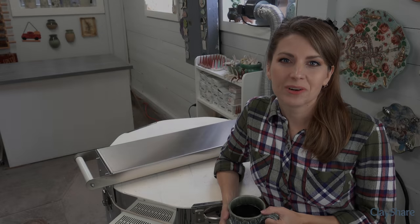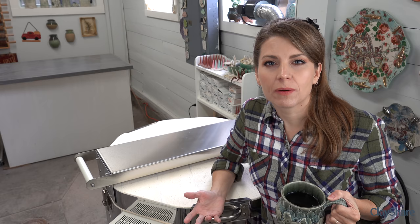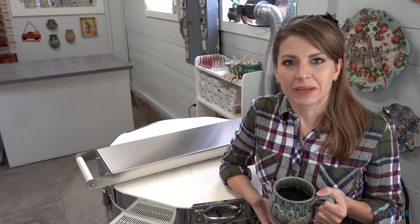Hey everyone and welcome to the studio. In this video I'm going to do a kiln opening. It's noon on Sunday, and for me Sundays are a day I really like to do kiln openings for many reasons. It's kind of the end of the week, a culmination of a bunch of work, and also a way for me to assess everything I've been making and think about the week ahead.